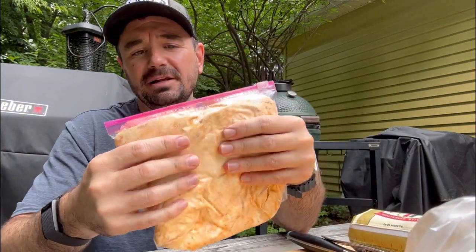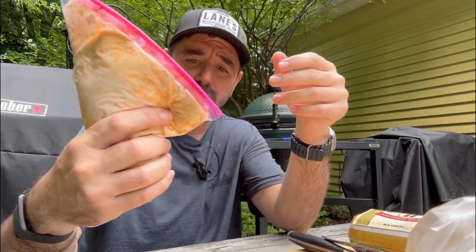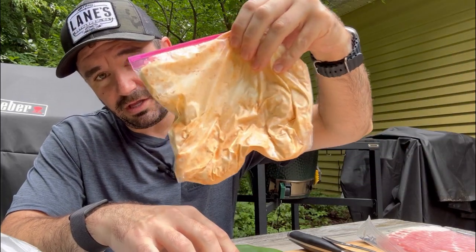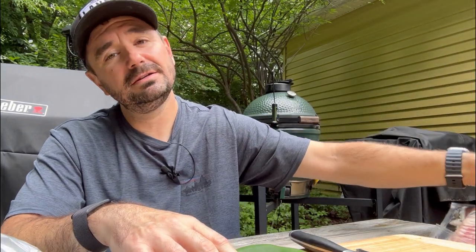Hey everybody, welcome back. So we have our cream cheese that's been mixed with Lane's BBQ Spellbound. We have it in a plastic bag — I'm just going to cut this and use it to squeeze into the peppers for our armadillo eggs. So we have some jalapeno peppers here. We're going to cut off the top, core it, then fill it with the Spellbound cream cheese. We're going to encase it in breakfast sausage, and then wrap that in bacon. It's going to be amazing. Let's get started.